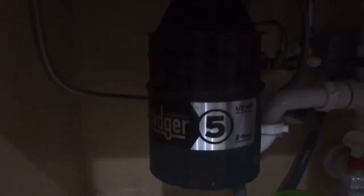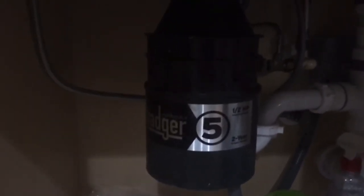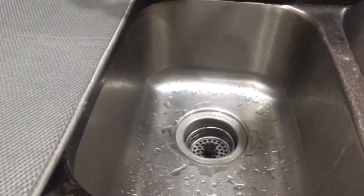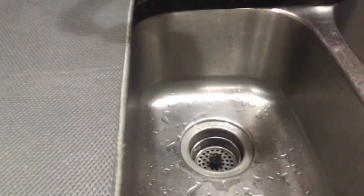If you own the Badger 5 horsepower — or probably different units — there's a quick fix or reset. I was trying to use it and cleaning the inside, and it stopped working because I left it running for an extra 30 seconds and it cut out. There was no power when I came to the switch, and I was looking at the wiring to see how much money I would have to pay to replace it.